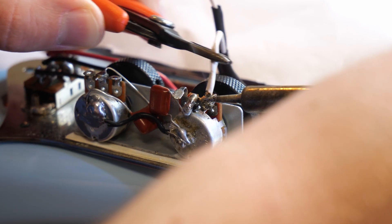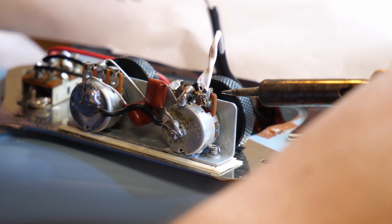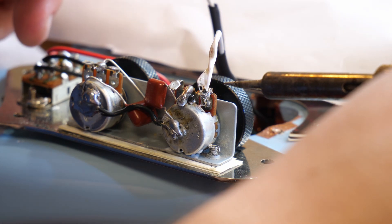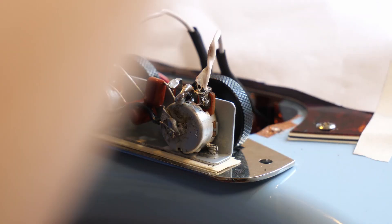This wire is actually a little bit too thick for that little terminal on the pot, so I was being a little stubborn. Those are just some extensions I soldered onto the pickup wire to make it easier to work.